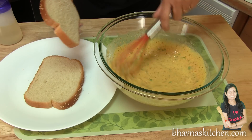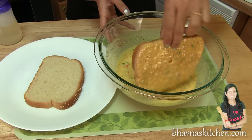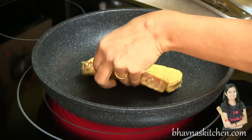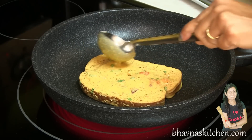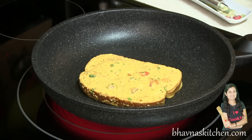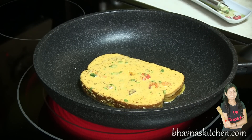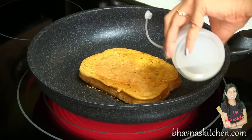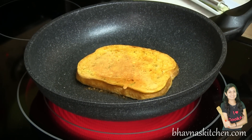Take one slice of bread at a time and coat the bread nicely into the batter, then carefully place it into the pan. If desired, you can pour a little bit more batter on top with some vegetables. Look at the color — it just looks like as if you have dipped this bread into an egg omelette. When one side is done, flip to the other side. Smear a little bit more oil and move around the pan so the oil gets into the bread omelette.